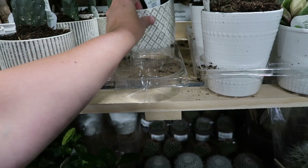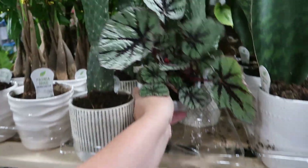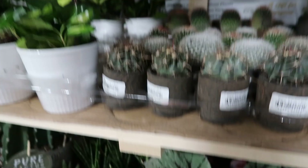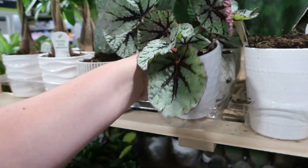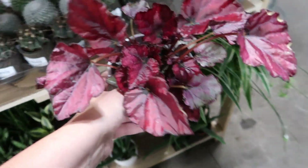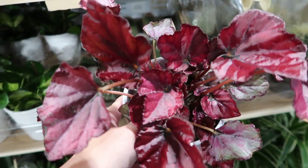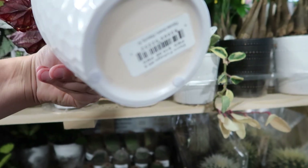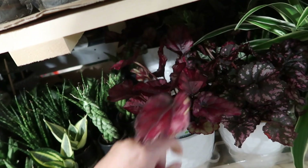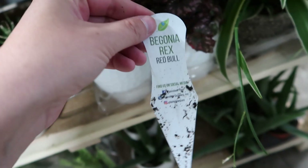I'll just put some of them up top here so I have room to view things. That's beautiful — beautiful plant. And then there's another begonia here that's more of a red, all red — ooh, that's satiny. Beautiful red. Sixteen dollars for these.